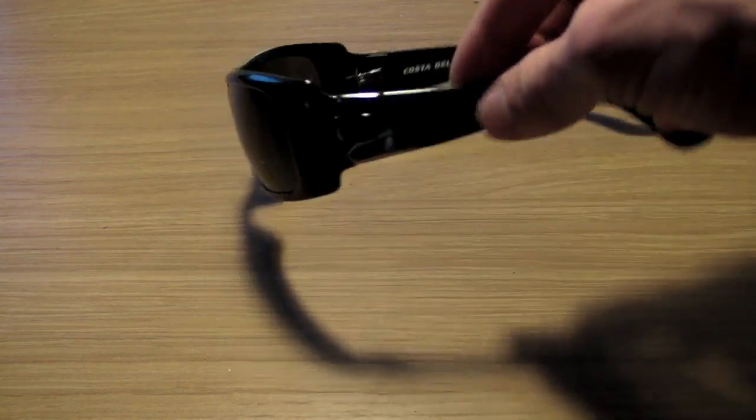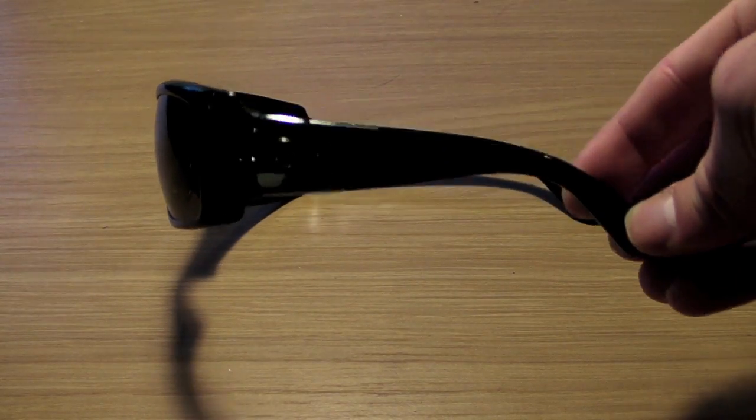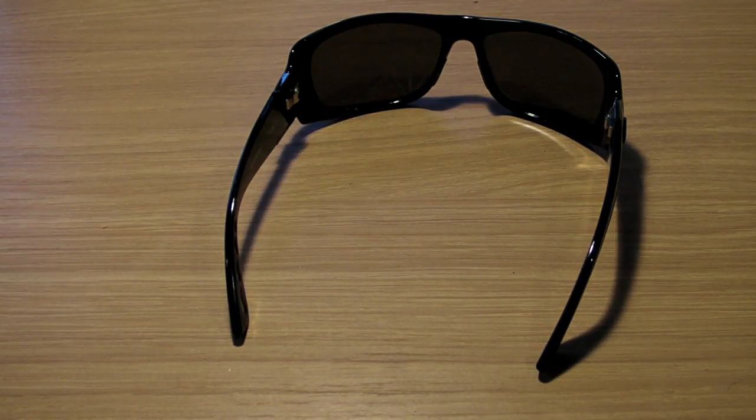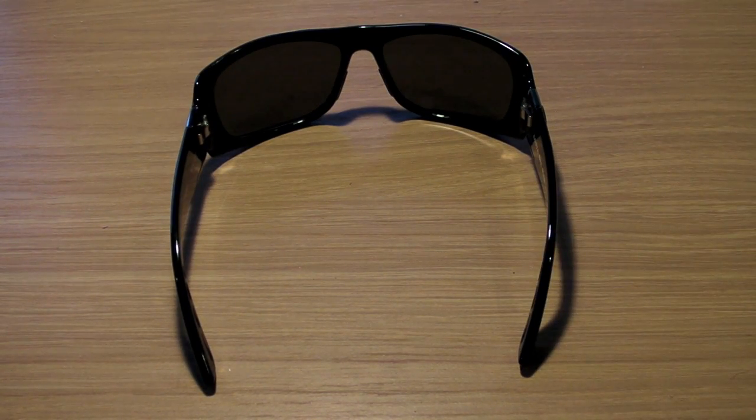The glasses are designed very well — very nice design. They stay on your face, and truthfully, after wearing them for an hour, an hour and a half, two hours, five hours out on the water or driving around, you forget that they're on your face pretty much after 10 minutes. They're probably one of the most comfortable pair of sunglasses I've ever worn.